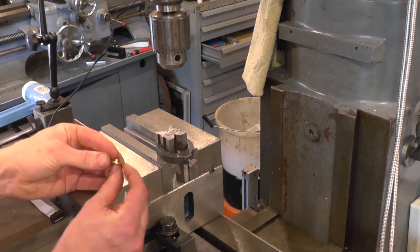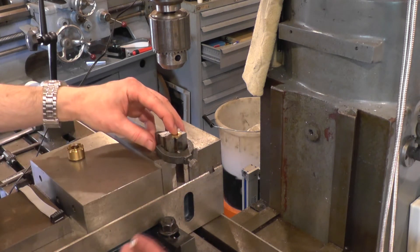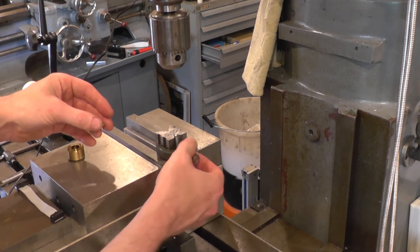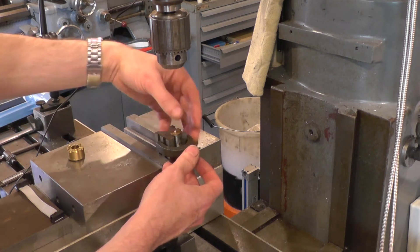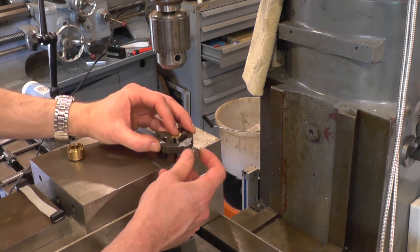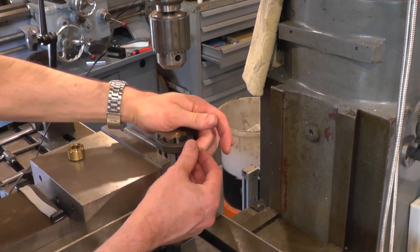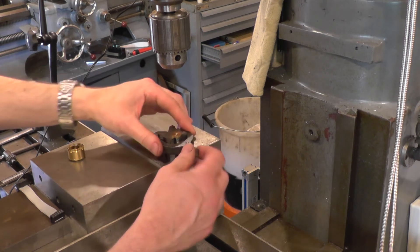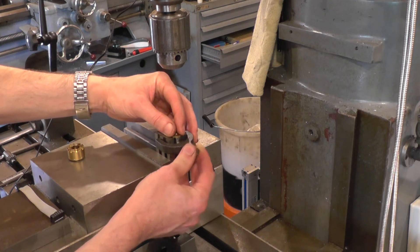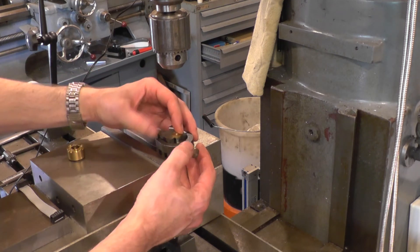In order to hold this, there's a section on the back that can go into the V of the block, and by inserting a screw up the bottom I can pop it onto the top of the screw and then clamp against the side of the screw to actually hold it against the V-block. The orientation of the hole is not critical, so I'm just going to eyeball it 180 degrees out.